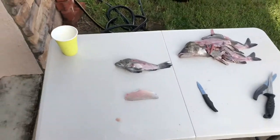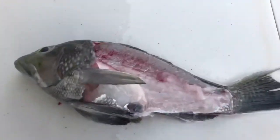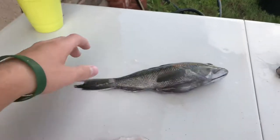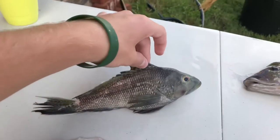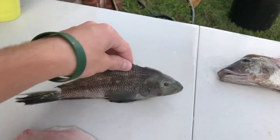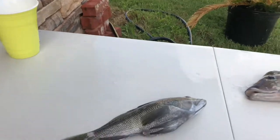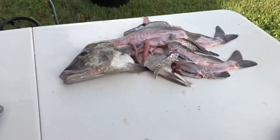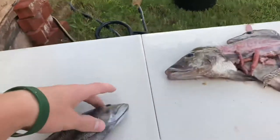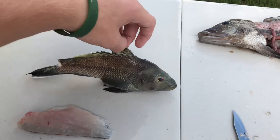Hey guys, it's Logan from Around Town Fishing. Today we're doing a catch and cook. Right here is a black sea bass — me and Andrew, his parents, and his brother took their boat 16 miles off of Cedar Key. We went fishing for a bunch of grunts and tried to catch some groupers, but we couldn't get any keepers. This video is going to be focused on this little black sea bass — the only keeper I caught.